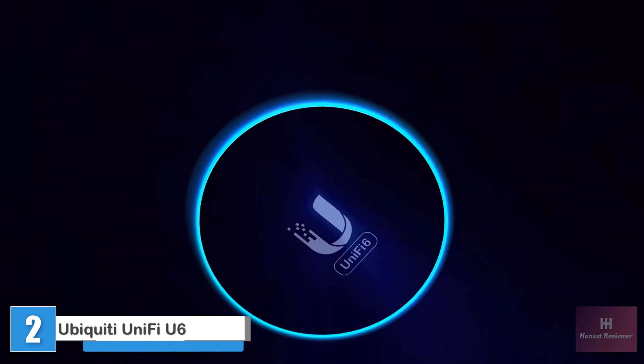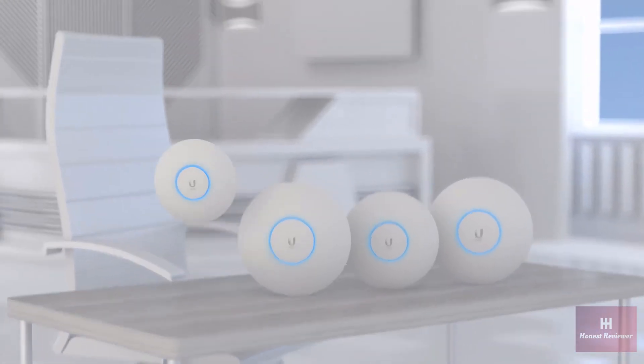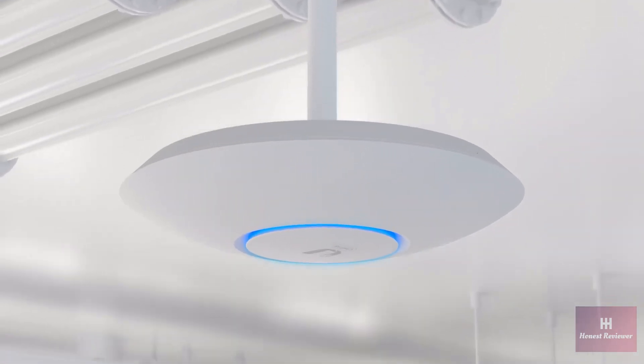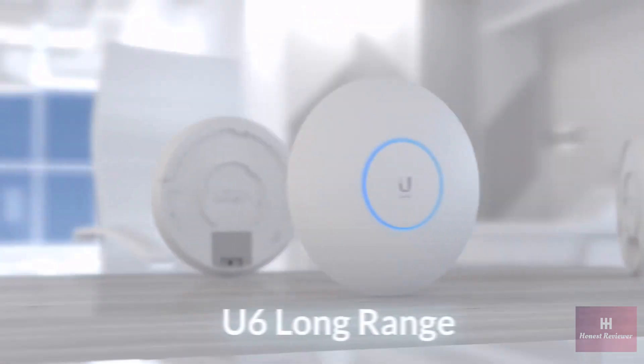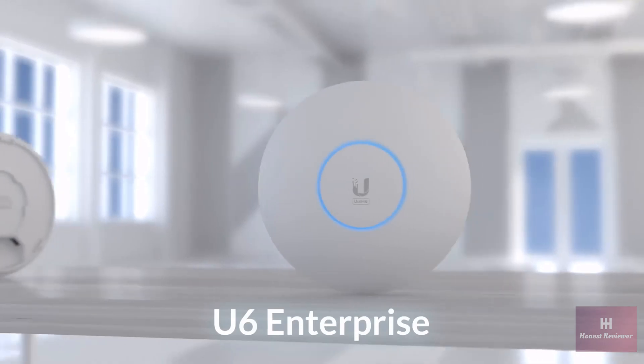Welcome to UniFi 6. In this video, we will compare the four UniFi 6 models of our ceiling mount form factor: the U6 Lite, Long Range, Professional, and Enterprise.